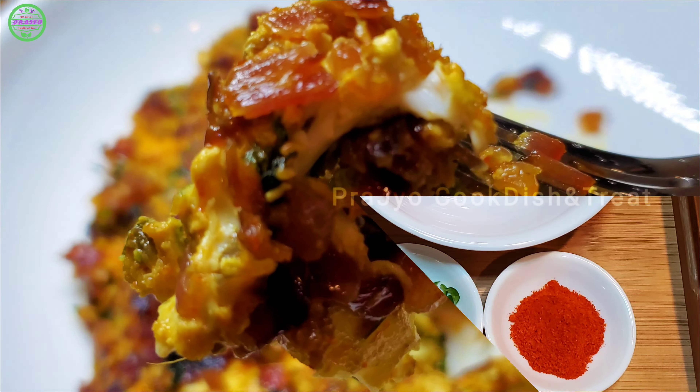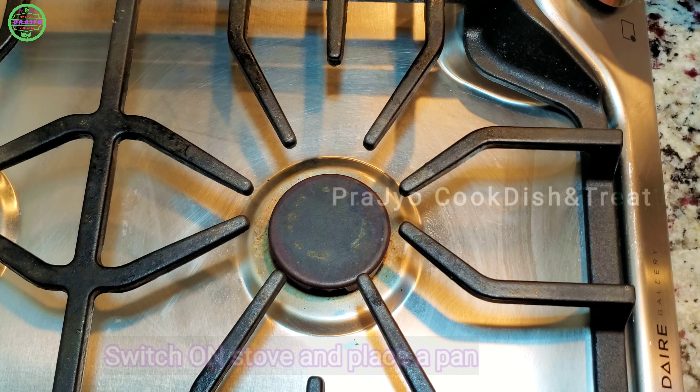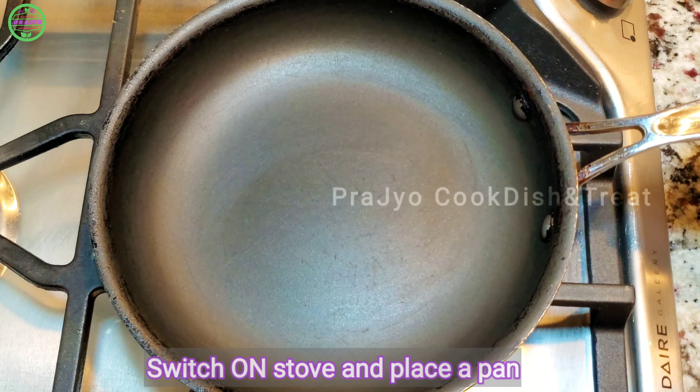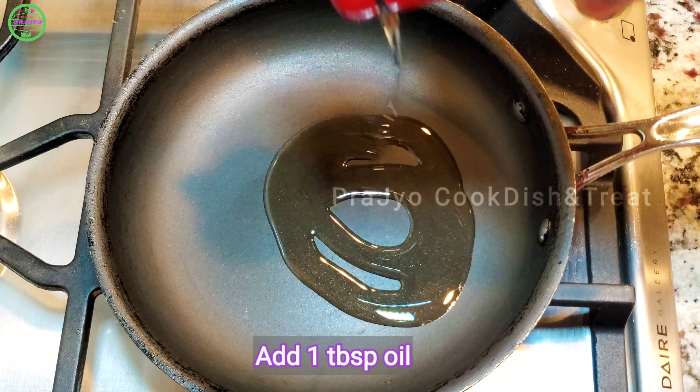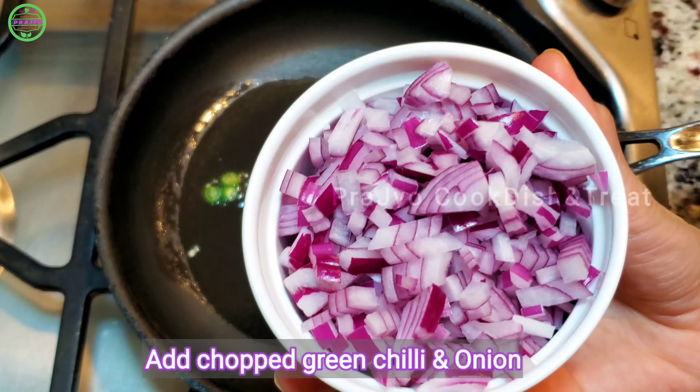Let's go through the ingredients and the process. To cook, we'll need 1 tablespoon of oil and 1 onion.